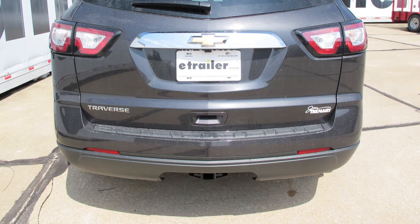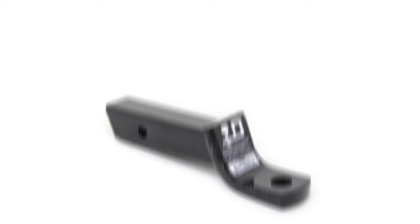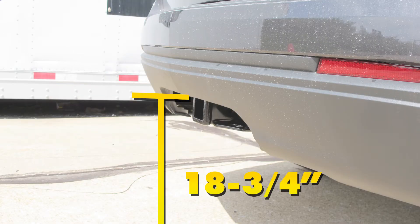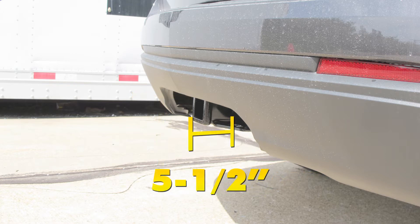A couple of measurements that are going to be helpful in selecting your ball mount, bike rack, or hitch cargo carrier: from the ground to the inside top edge of the receiver tube opening, we've got about 18 and 3/4 of an inch. Then from the center of our hitch pin hole to the outermost edge of the bumper, it's going to be about 5 and a half inches.